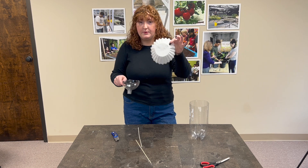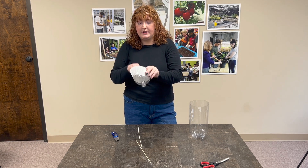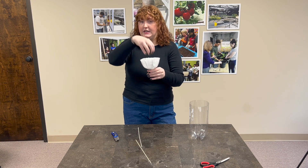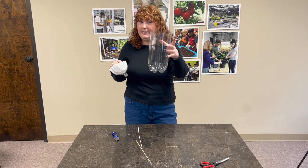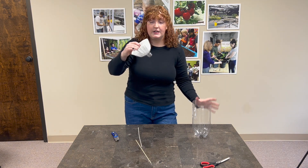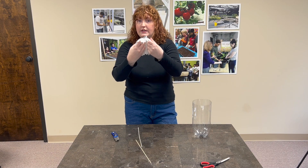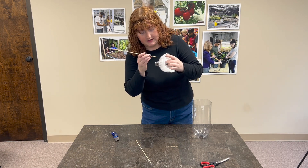Before we stick the skewers in, we are going to add coffee filters. I layered two together and we are going to set these in the top section. What this does is keep the soil from our plant from falling into our fish tank. We're going to put our coffee filter inside, poke a hole in the bottom of our coffee filter, and stick our skewers through the coffee filter just like that.